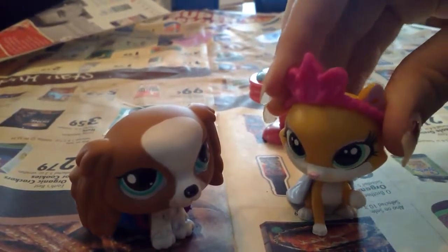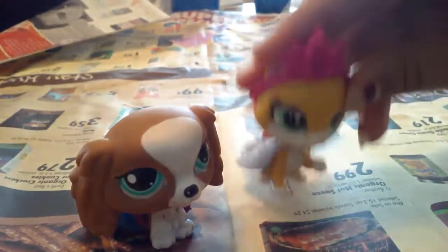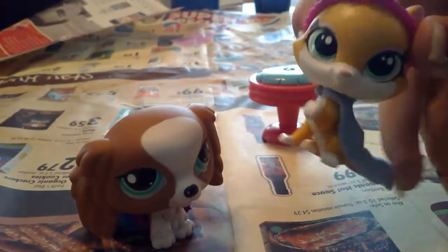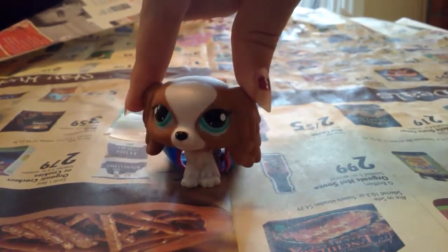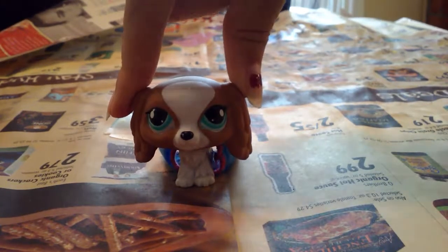I'm going to paint her kind of like an evil little girl kind of thing, because the main series is going to be evolving around evil and magic and stuff, which is going to be amazing. So I'm going to be customizing piece by piece — first the cat, then the cape, and then the crown.